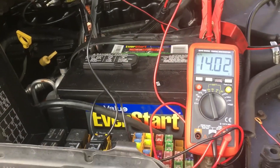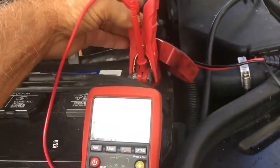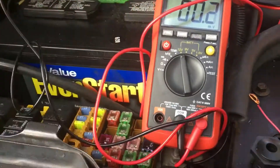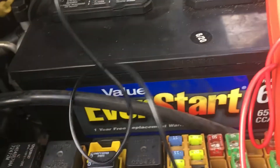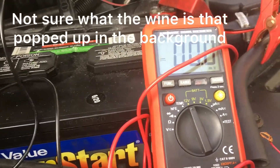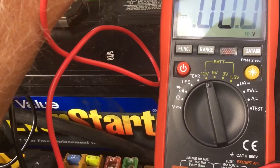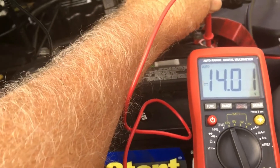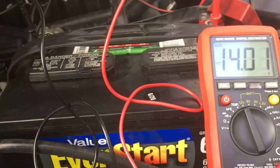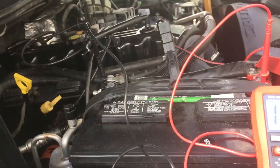Coming back out to the battery charger, I'm going to turn the charger off. The battery is throwing 14 volts right now. The alternator is charging up over 14 volts. That looks good — I'll be out for now and check in later.